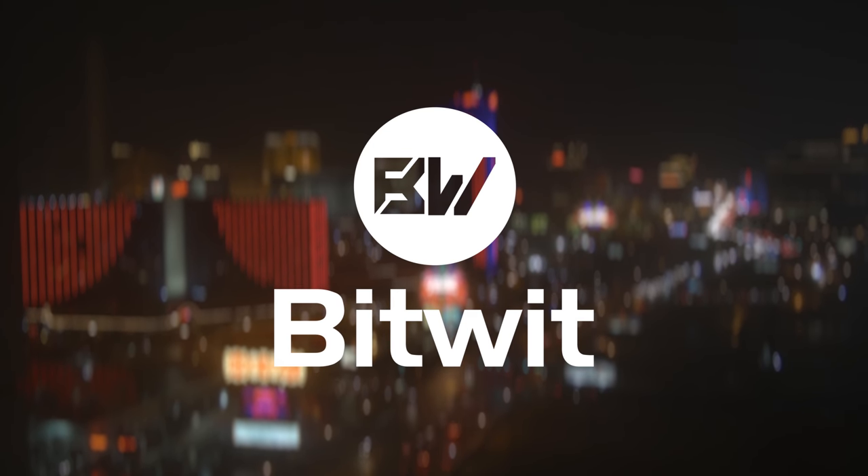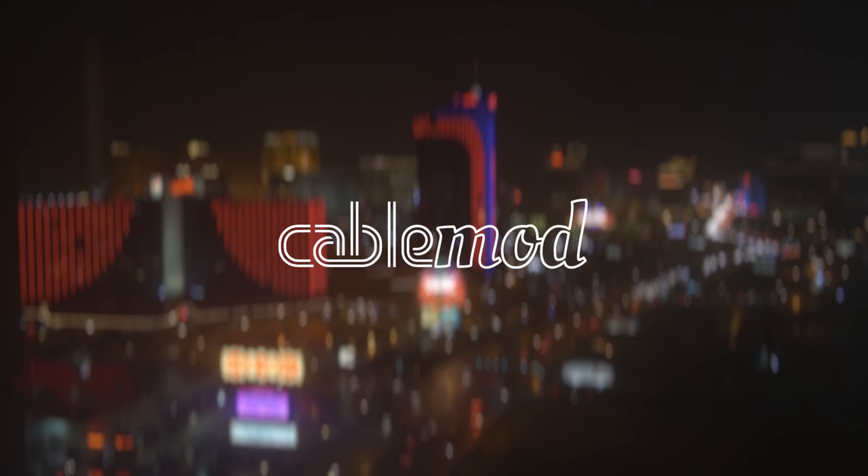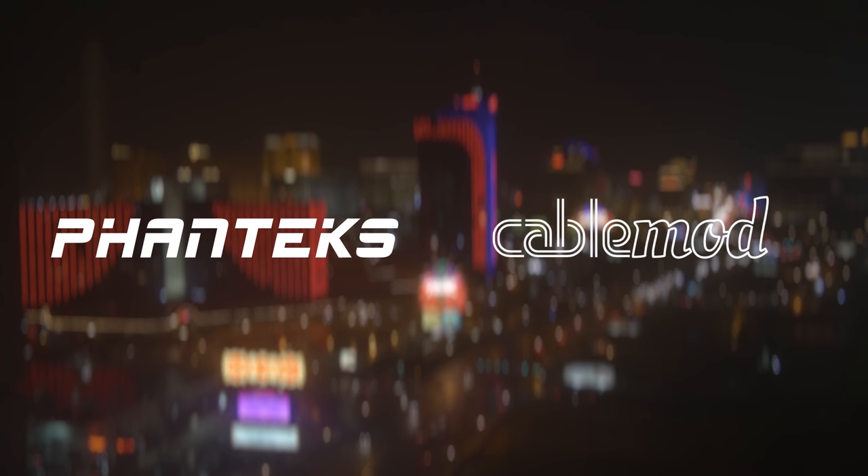BitWit's coverage of CES 2018 is brought to you by Phanteks and CableMod. Click the links in the description below for more info.